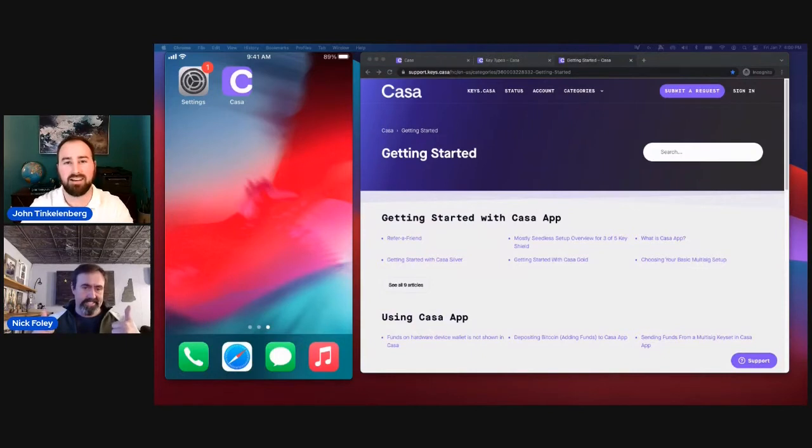All right. Hello, KeyFest. My name is John Tinklenberg with CASA, and we are pleased to welcome Nick Foley, our customer support specialist. He leads the team over here. He's going to walk us through a demo of our basic multi-sig, and we hope you've enjoyed our sessions today and have found the content useful. We hope you enjoy this demo as well. Take it away, Nick.